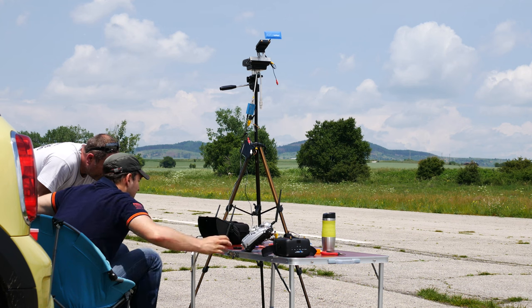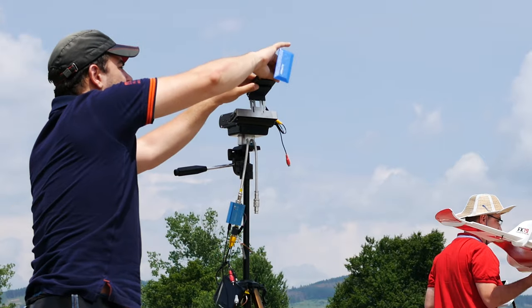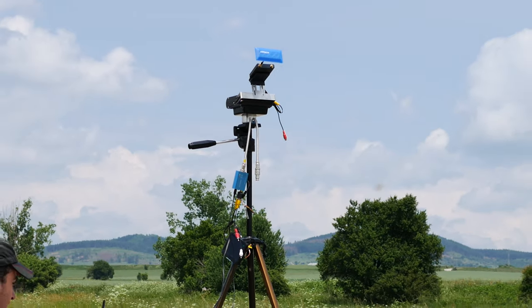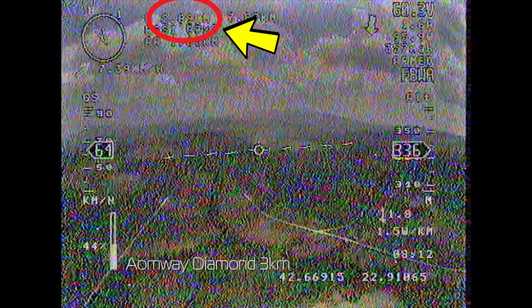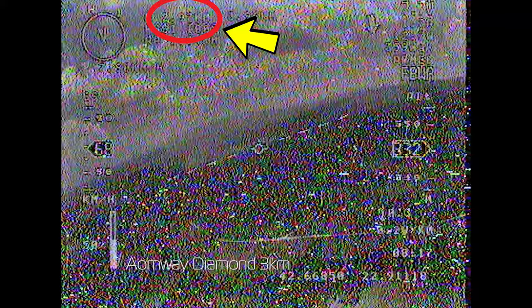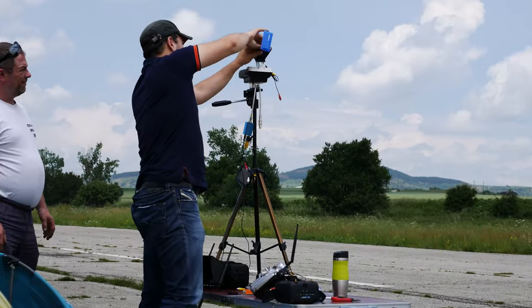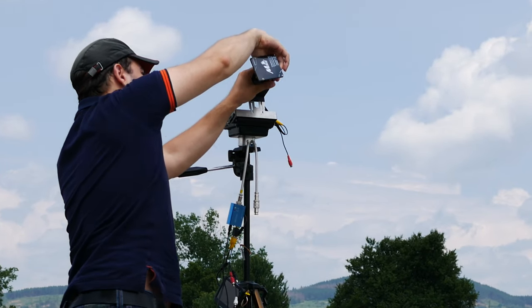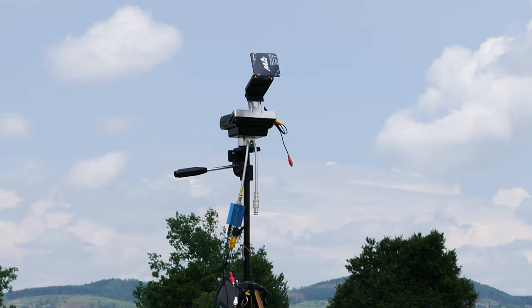At the beginning of the flight I tested if there is a difference between the two ports on the receiver, but the signal quality was the same at distance between the two, so I stayed with the left one for consistency. First on the tracker was the Aeomway Diamond. It managed around 3km before the signal got really bad and I had to turn back. When the plane was near the airfield I swapped to the Micro Square and headed back in the same direction. What was immediately noticeable was that the signal quality was not as good as with the Aeomway, although this one made it to about 3.5km before the signal degraded to the point where I had to turn back.